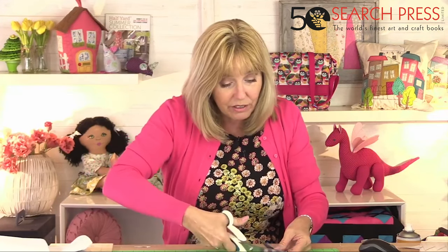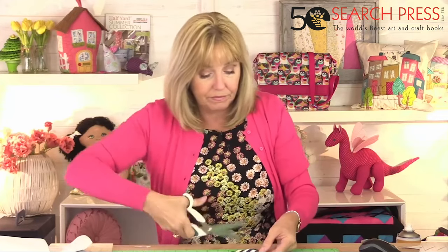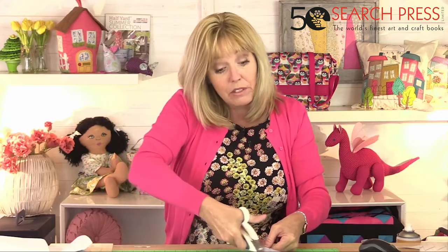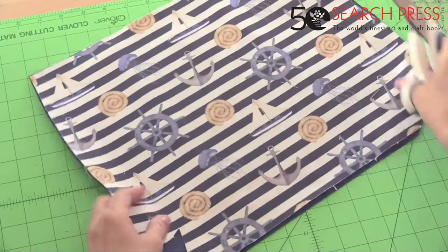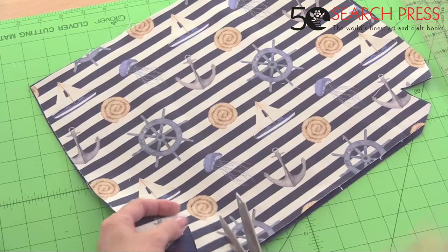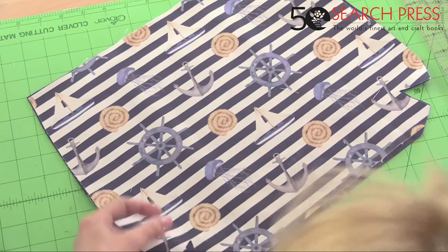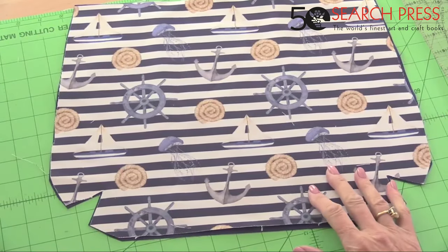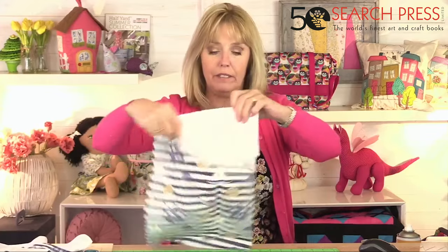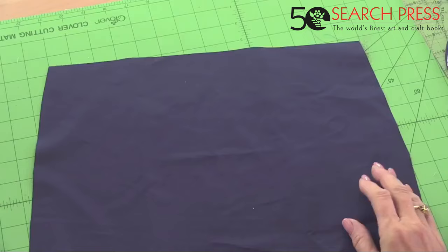Cut around the shape, and remember to cut the little V's for the darts as well. So that's the outside and the lining pieces. At this point, if you wanted to add a pocket, do it now on the inside of the lining. I've got an extra little bit of fabric so while we're here, let's add a little patch pocket — somewhere to keep your phone and keys.